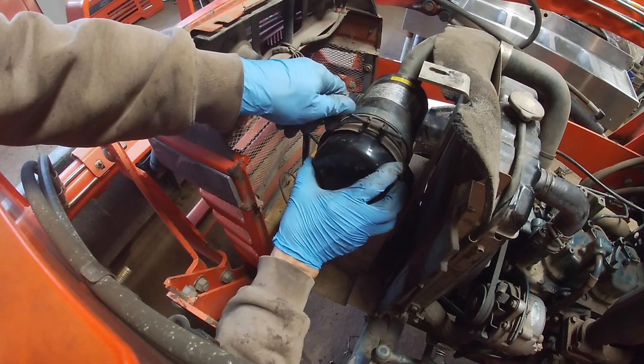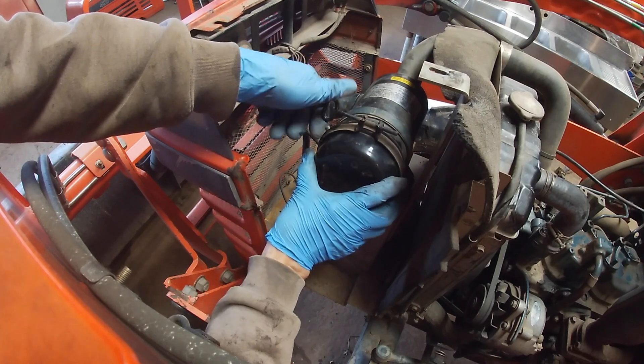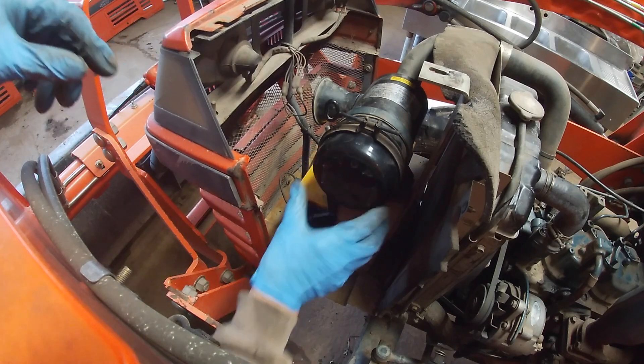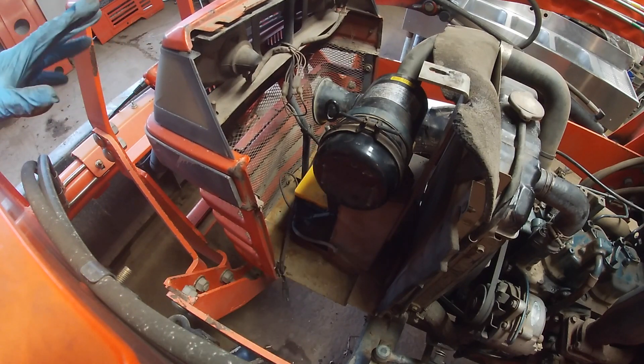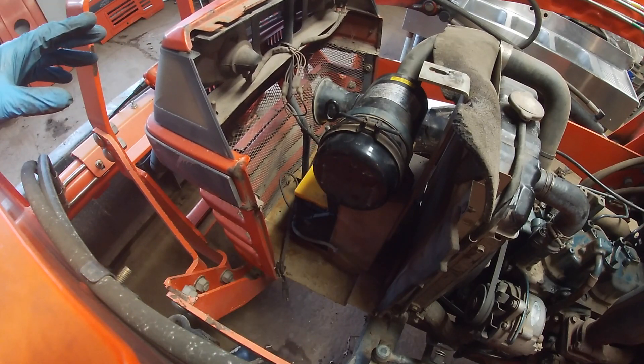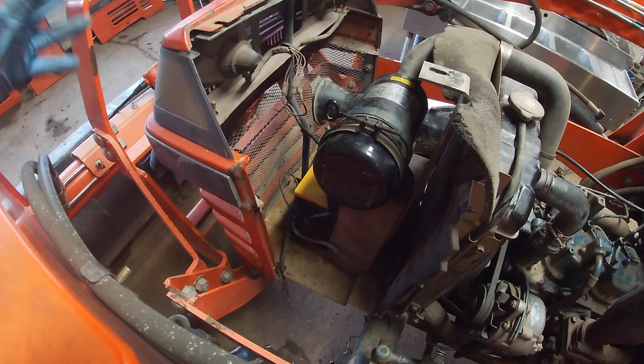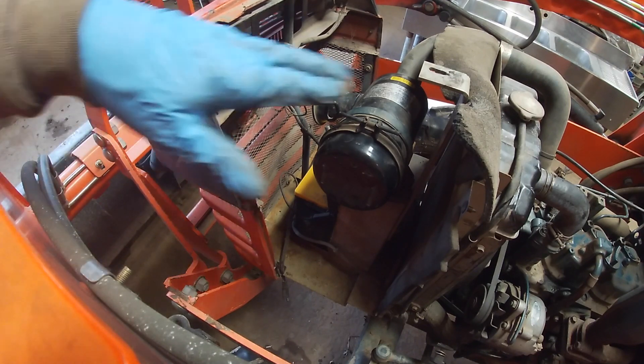It says 'top' right there, so we'll put that right on top. That's done. Oil's changed. Air filter's in. Battery's done. It's time to put the hood on — there's nothing more to do under here.